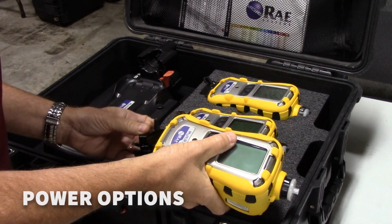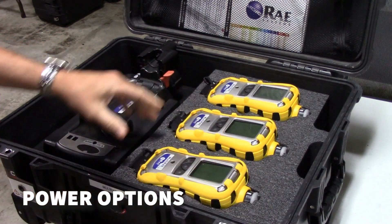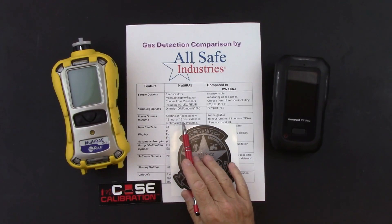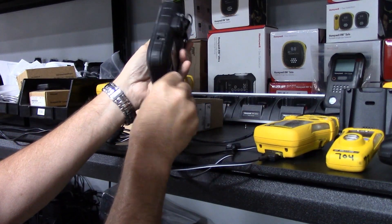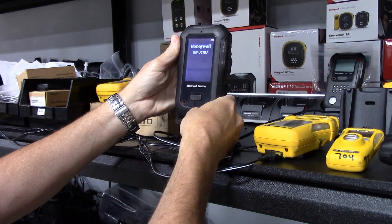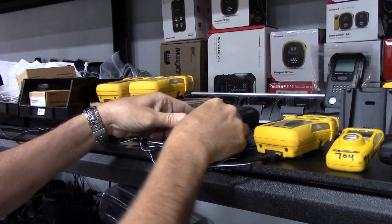For power options, the Multi-RAE can use an alkaline battery pack or a rechargeable lithium-ion battery. The standard battery pack runs 12 hours, or you can purchase the extended runtime battery for a total of 18 hours. The BW Ultra is rechargeable battery only and has 18 hours of runtime, unless you have a PID or IR sensor installed, which reduces runtime to 14 hours.